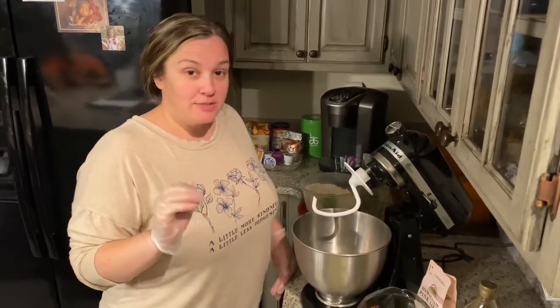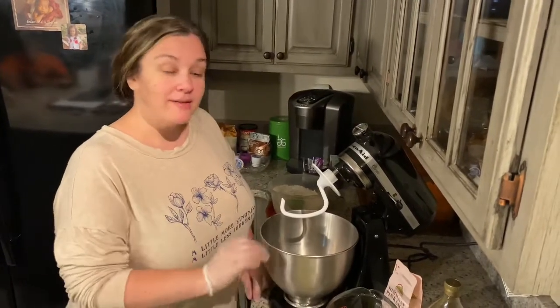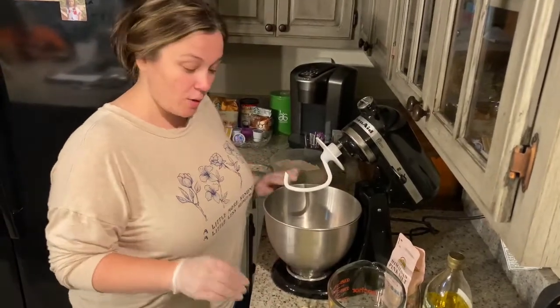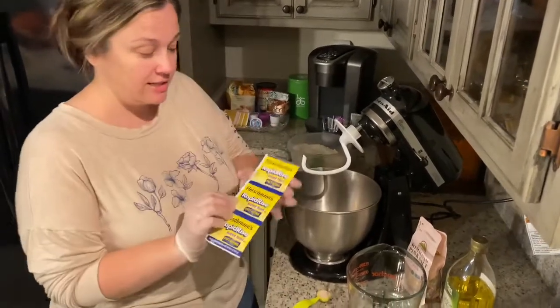Hey y'all, I posted some yeast rolls that I had made last night and I've had several requests to make a video. So here I am, I'm making some more yeast rolls tonight. First of all, I'm gonna go over all the ingredients so you can go ahead and be gathering them.